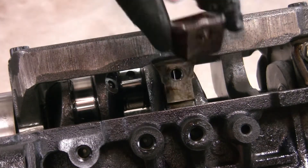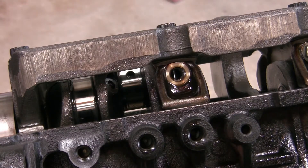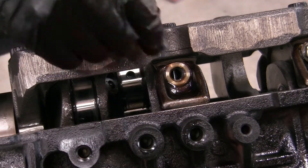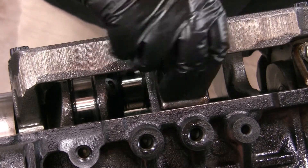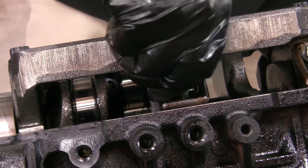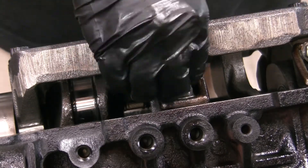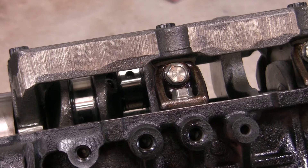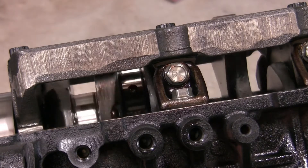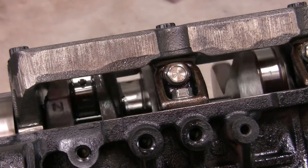A very quick flip of the bracket, like so, and the problem is solved. All that's left at this point is to reattach the bracket, tighten down the bolts, and the problem is solved and I can move on. A quick spin of the crank to make sure that I was right before I tighten everything down — and it looks like we're now good. As you can see, it's moving freely.